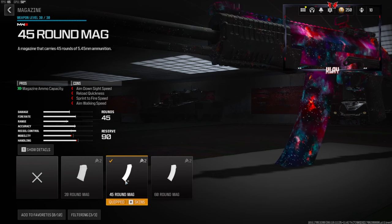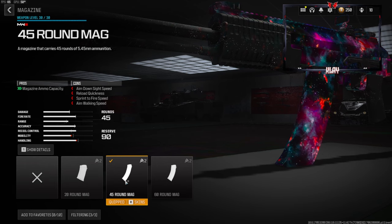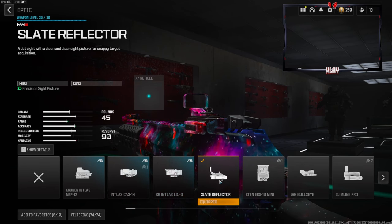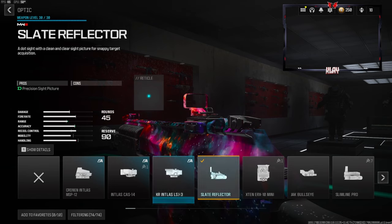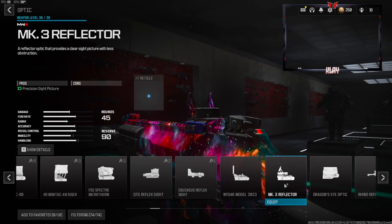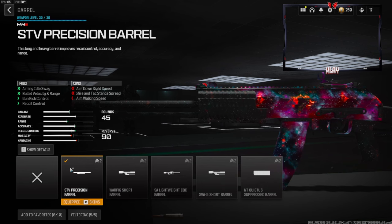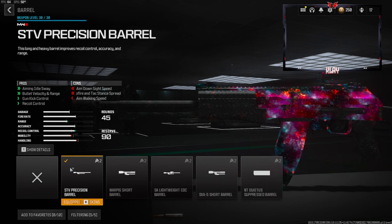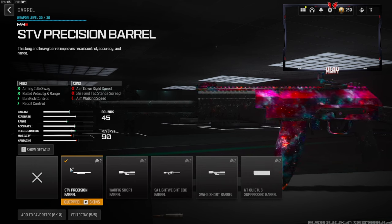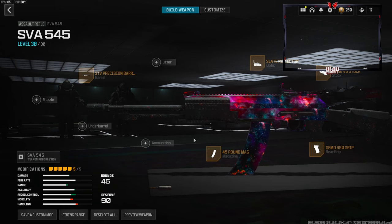Over on the magazine we're going to be going with the 45 round mag — this is personal preference, you can go with whatever you want. The cons are aim down sight speed, reload quickness, sprint to fire speed, and aim walking speed. Another personal preference attachment is the Slate Reflector — this is personally my favorite one to go with, as well as the MK3 Reflector, but it's personal preference. Over on the barrel we're going to be going with the STV Precision Barrel — this gives us aiming out of sway, bullet velocity and range, gun kick control, and recoil control. The cons are aim down sight speed, hit fire and tac stance spread, and aim walking speed.